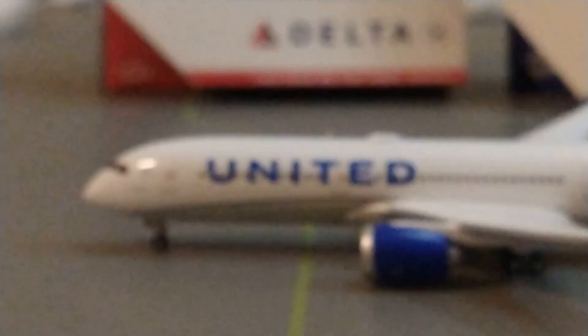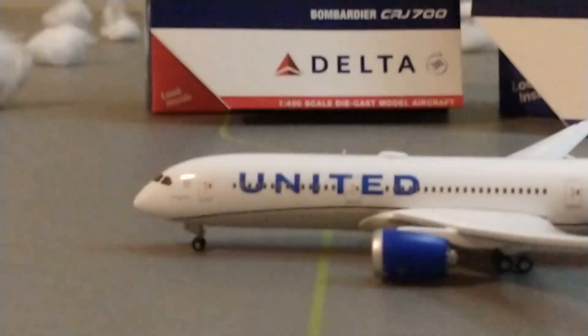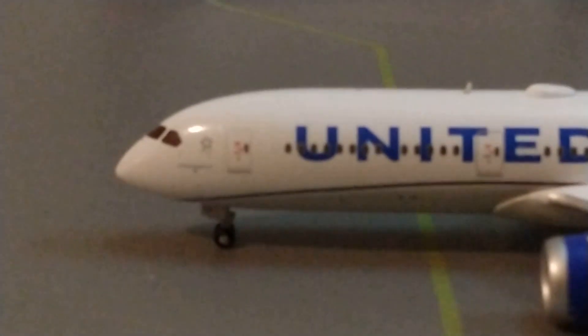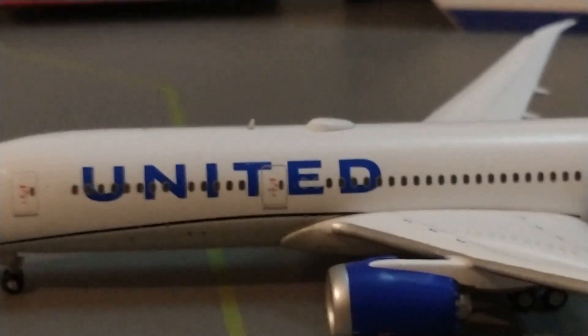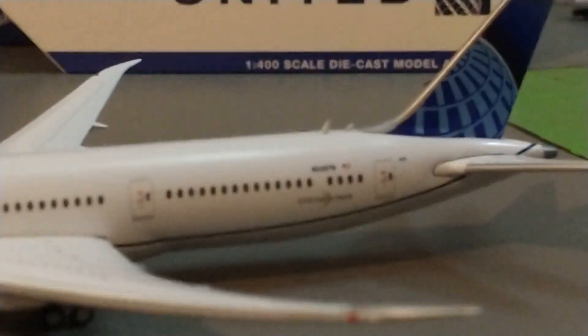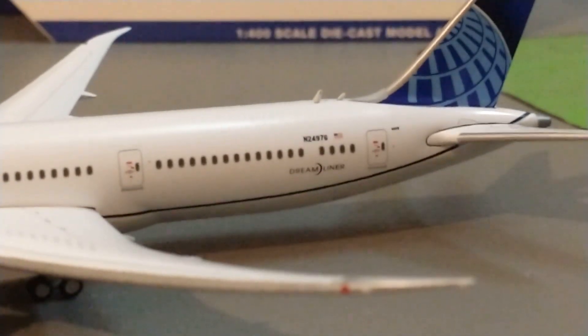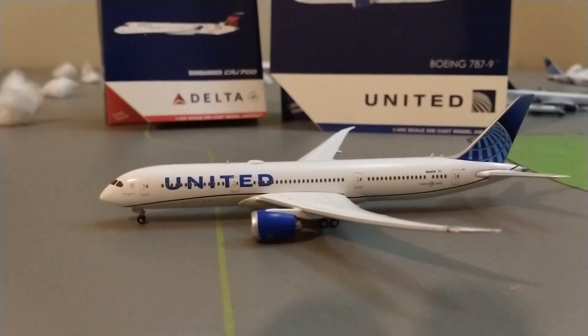If I can get the lighting perfectly right there — we have the Star Alliance logo, then the L1 boarding door with the United titles and the Wi-Fi box with the antennas. Then we do have the engine, the exit doors, and the beautiful, beautiful Dreamliner. And then the tail number: November 24976. Then the United — the super beautiful model. Let's check out the other side. Same things basically.